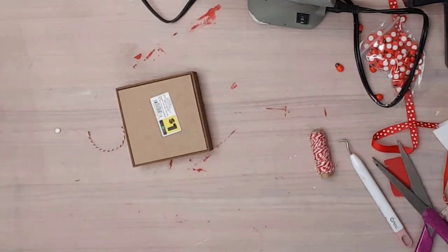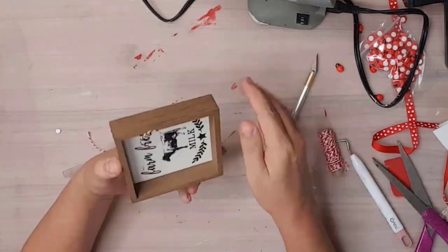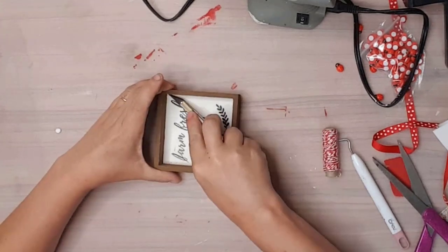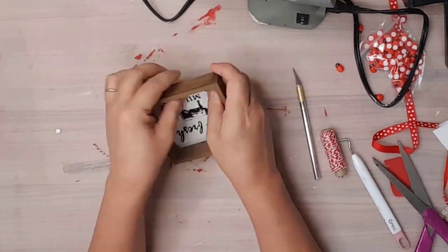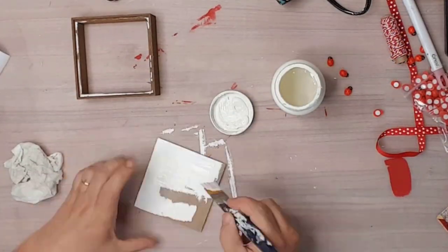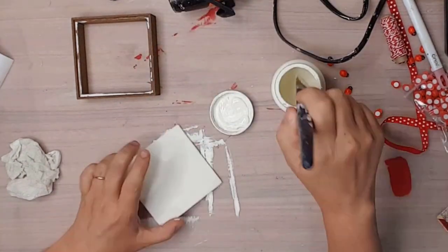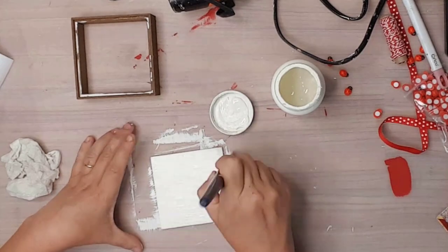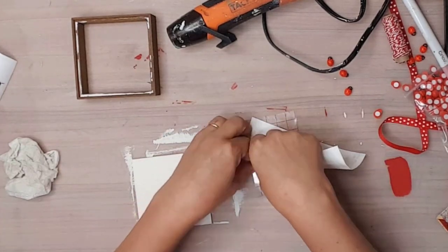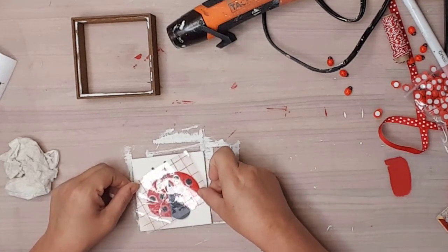I found this adorable farm fresh milk sign at Dollar General — I actually found three of them, so I don't feel bad for redoing this one into a ladybug sign. I removed the sign from the frame using an exacto knife to score the hot glue holding the picture to the frame, then gently pushed the picture out. I decided to use the back of the sign. After removing the sticker, I painted the back with two coats of Waverly plaster chalk paint and dried it with my heat gun between coats. I found an adorable ladybug cut file on Design Bundles, sized it in Design Space, cut it out, layered the vinyl, applied the design to transfer tape, and then applied it to the sign.